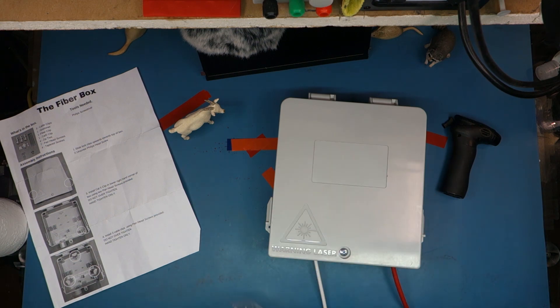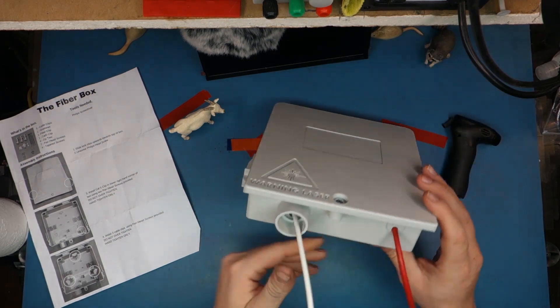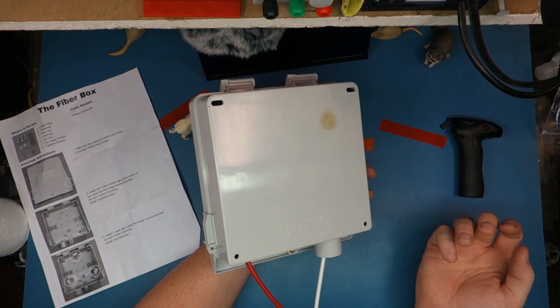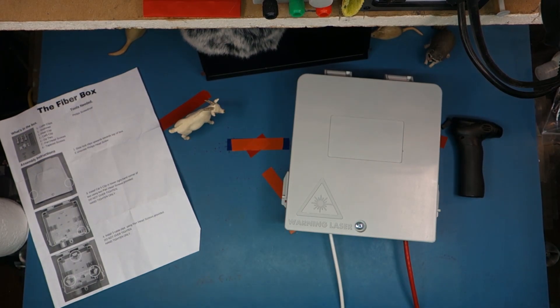Thanks guys. Like and subscribe. There you go — it's a plastic box with an ONT in it. Made in Canada. How's it made in Canada but designed and assembled in the USA? Confuses me. Whatever — enjoy! Bye. Ciao, ciao.